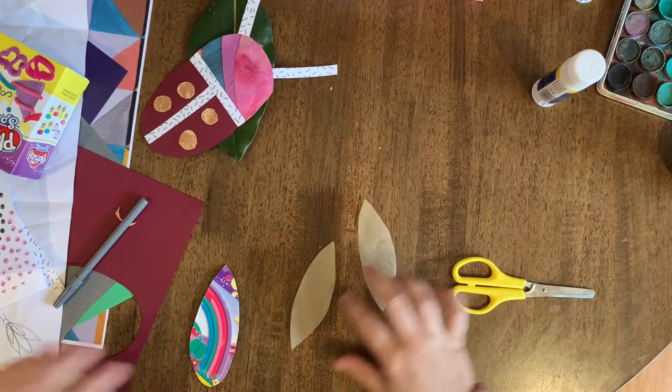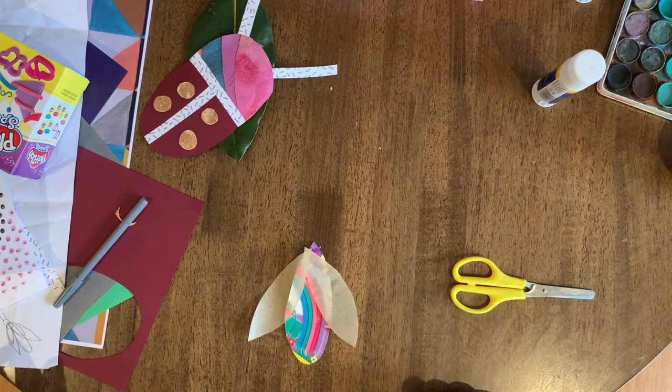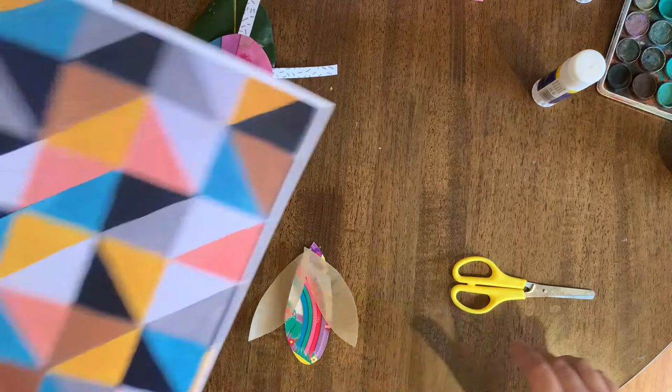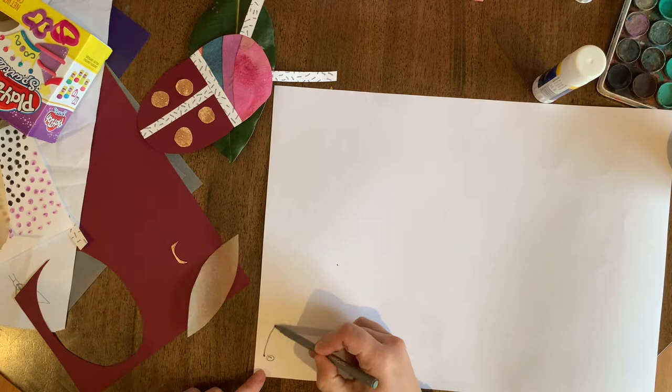Now I want another layer of wings, but they're going to be the same shape just a little bit smaller. I might use some colourful paper that I had lying around the house. I'm going to draw on the ugly side — I want it to be smaller than the first wings. Again, I can fold it so I only cut once.